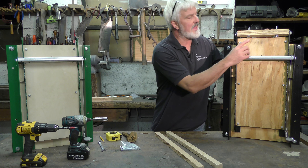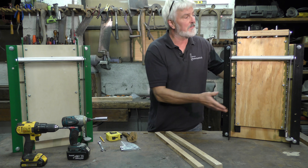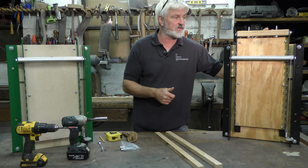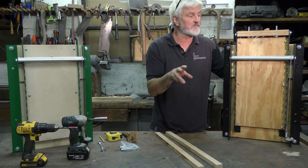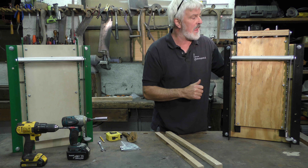The next thing we're going to do is make the two mounting blocks that are going to act as the attachment point between your adjust-a-bench base and the underside of your benchtop. These are something we do sell separately, so they can be part of your Craftsman's hardware package, but you can easily make them yourself and I want to show you how to do that now.